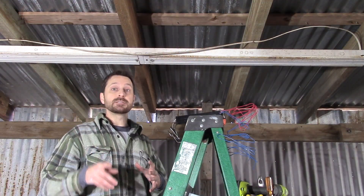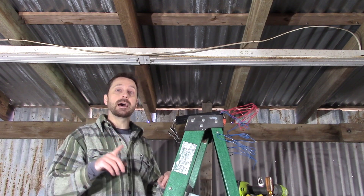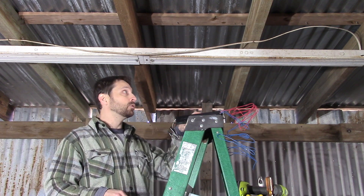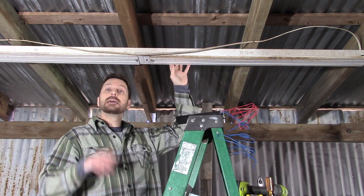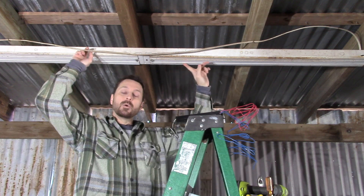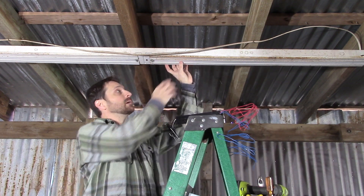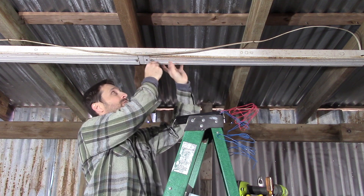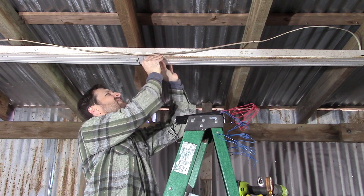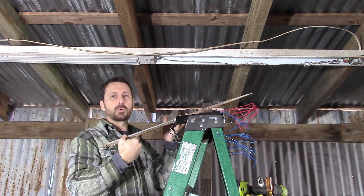Now to replace that ballast, the first and most important part is shutting the power off. Make sure you do that and use the appropriate equipment to check to see if there's any current flowing through your fixture, and be safe. Second, remove the bulbs out of the fixture. Third, each fixture is going to be different, but you're going to remove these protective panels. In my case it's just this little clip here in the center and then these panels pull right off.